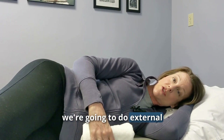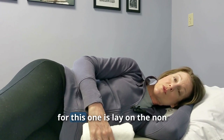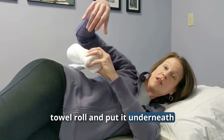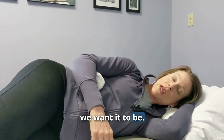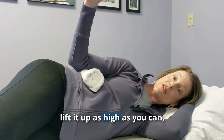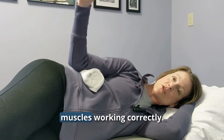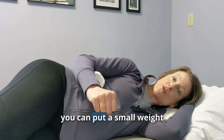For the next exercise, we're going to do external rotation — exactly the opposite motion. Lay on the non-painful shoulder. Roll up a towel and put it underneath the elbow to help keep everything in place. Start with your hand straight out, then lift it up as high as you can pain-free. This motion accentuates the infraspinatus and teres minor to get those muscles working correctly.